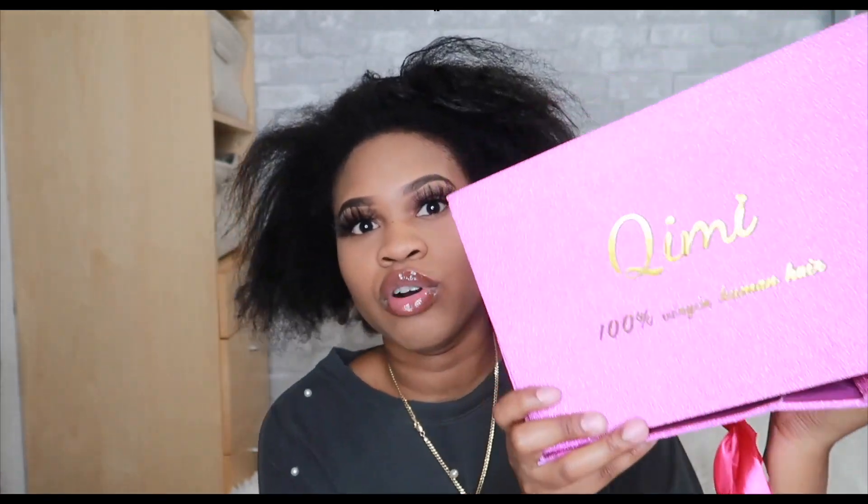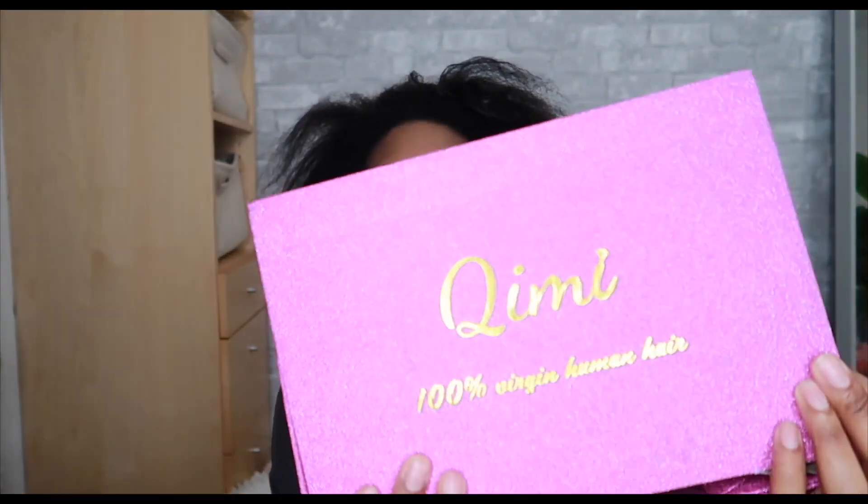So if you guys want to see how I made this headband wig look so natural and cute, keep watching. I got this wig in the mail from them - I didn't even open it yet. It came a little broken from delivery but it's not their fault, it's whoever delivered it. This is the brand, and it comes in a cute little package. I like that - that's a point for packaging.